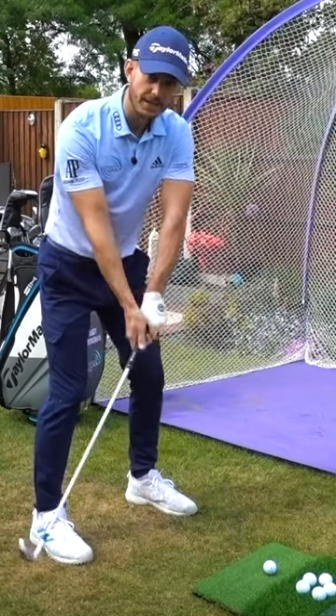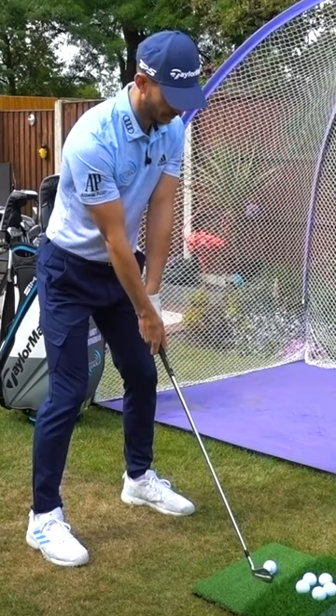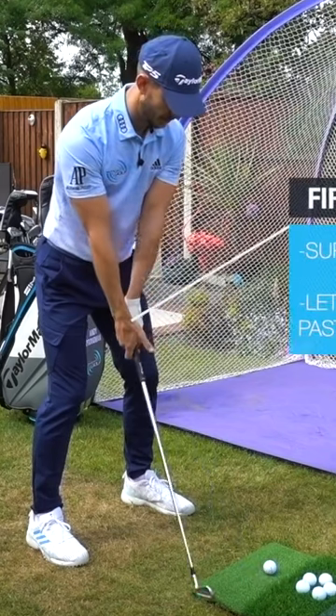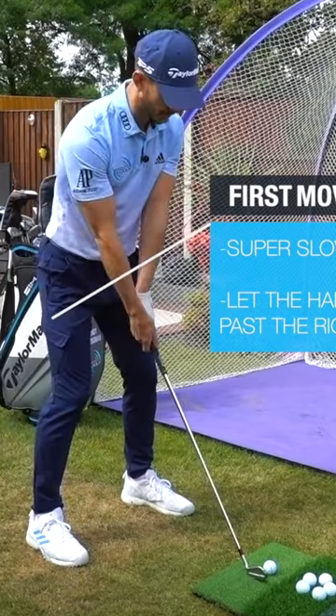The first move away — instead of getting this separation here, what we want you to do: take your setup, go really slow and controlled. First move away, super slow, until the hands get past the right thigh. That's where we want to feel the connection.